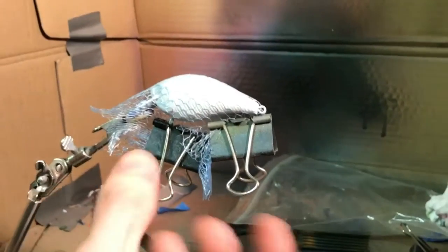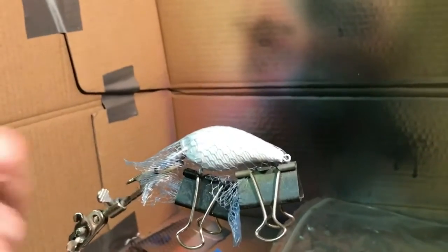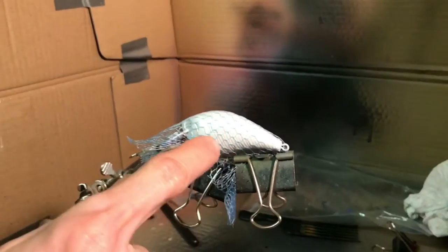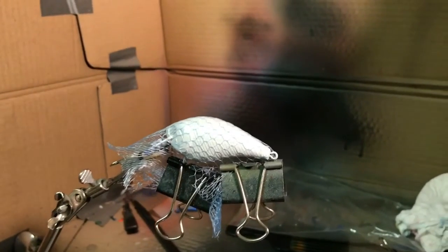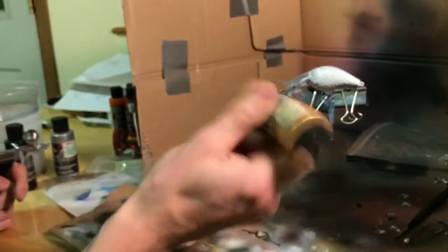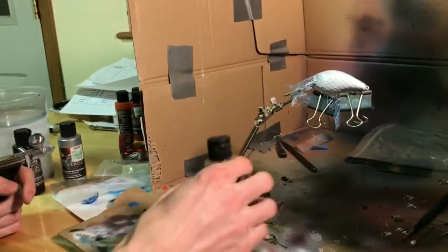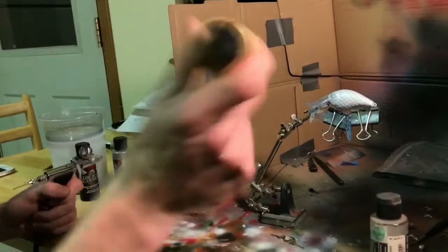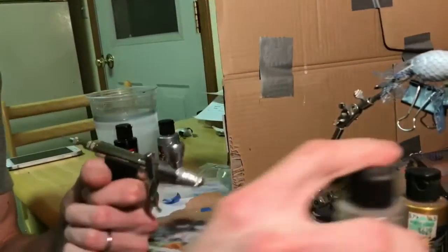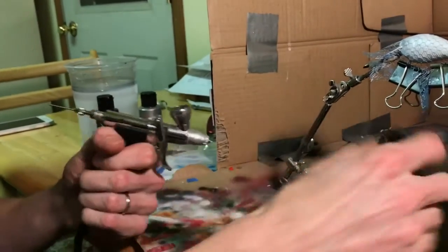Once you get the mesh all put on there and you got it to the tightness you want, you kind of want to check both sides, because sometimes if you pull it tighter on one side it makes the scales look bigger or smaller on one side versus the other. So you got to make sure that's good. The next step is I put this gold on there, which is the same as the silver — it's got the little glitter in it. It's got a little BB inside to shake it up. Sometimes this stuff is real thick so you're going to have to get some reducer in there with it. I like to put the reducer in there first, because sometimes you put this in and it clogs it all up.